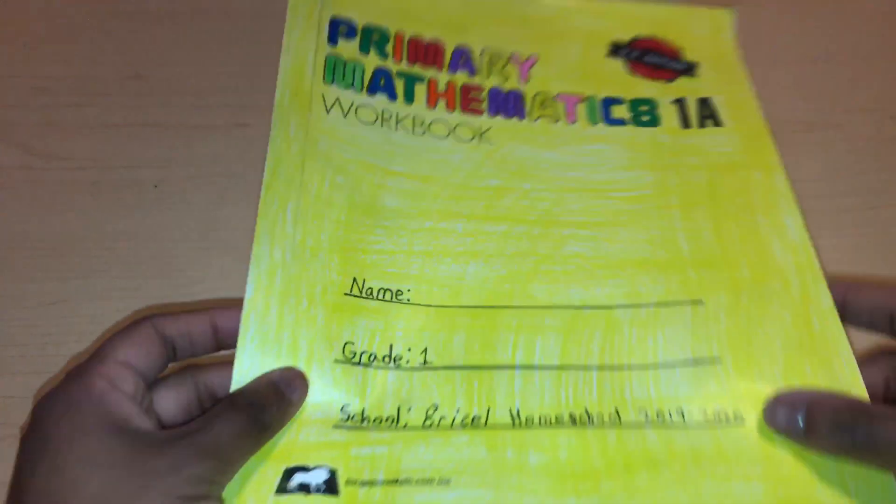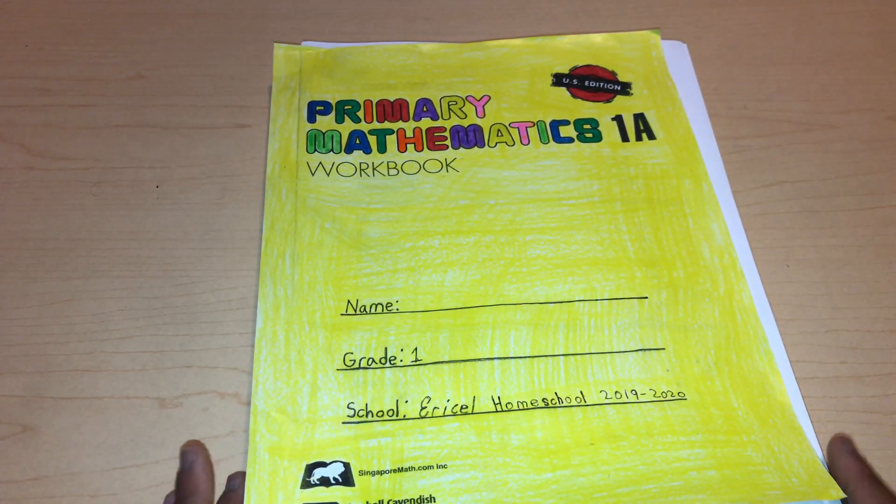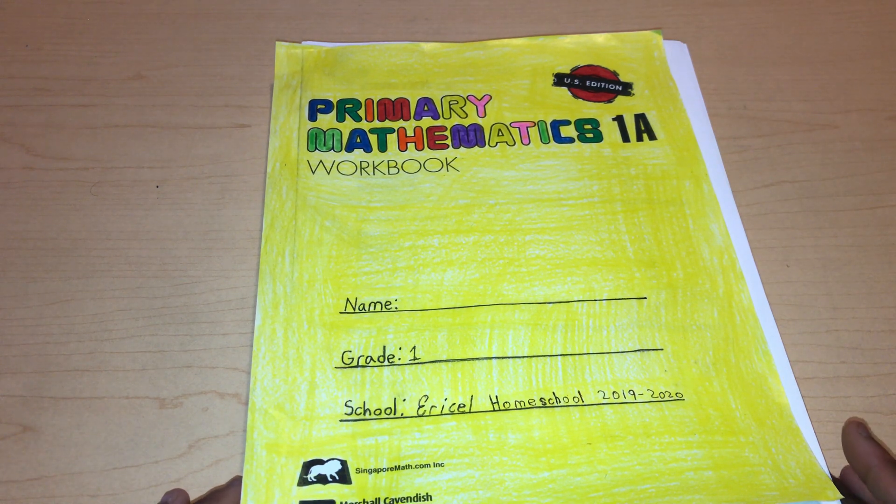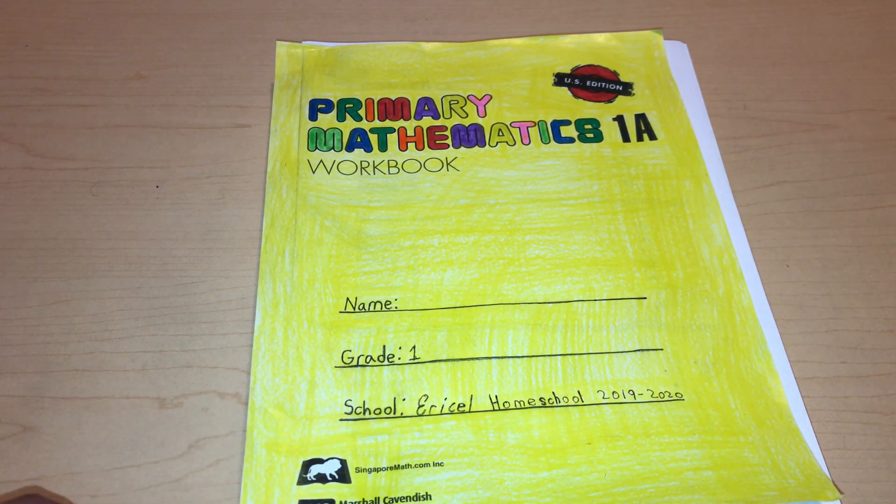I am using the U.S. edition. I don't know too much of the difference between the U.S. edition, the Common Core edition, and the Standard edition. The only thing I know about the U.S. edition is that it's pretty much the exact same thing as the Singapore workbook they use in Singapore, but money and measurements are different. That's the only thing I know, and maybe one more thing is different from the actual Singapore one.